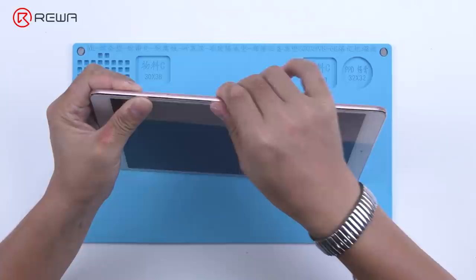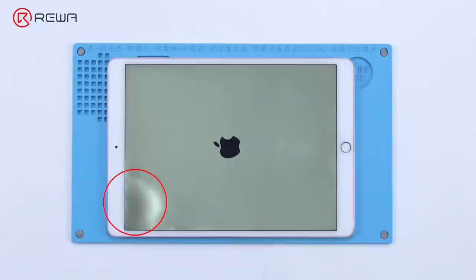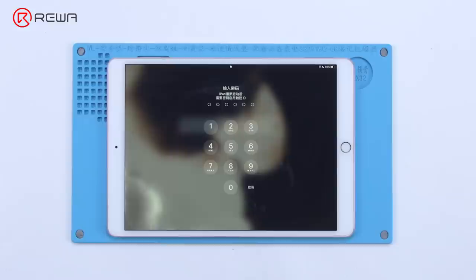Turn on the iPad Pro. It turns on normally and the fault has been cleared. The screen shows signs of water damage, but because the customer is unwilling to replace the screen, our repair can go so far.